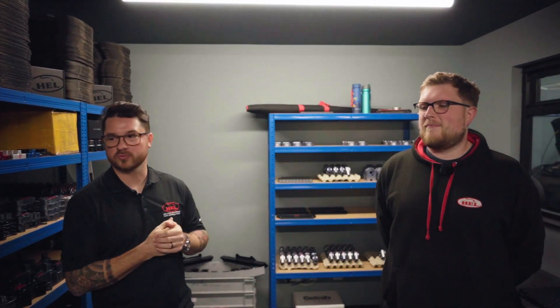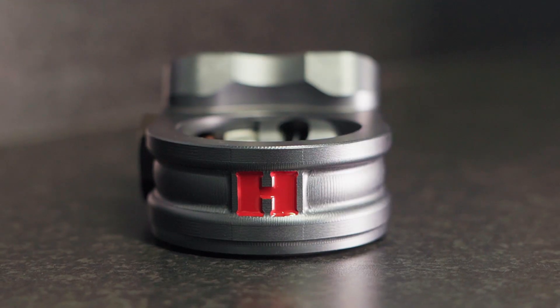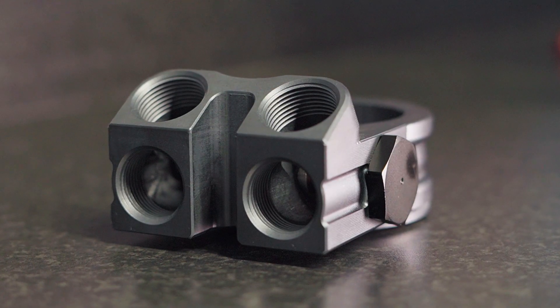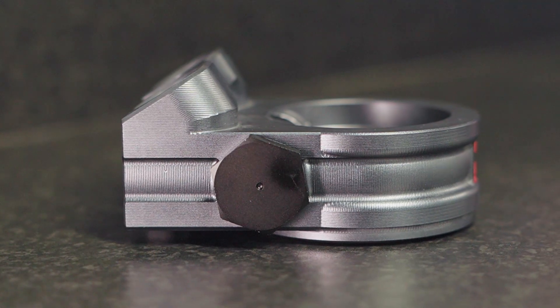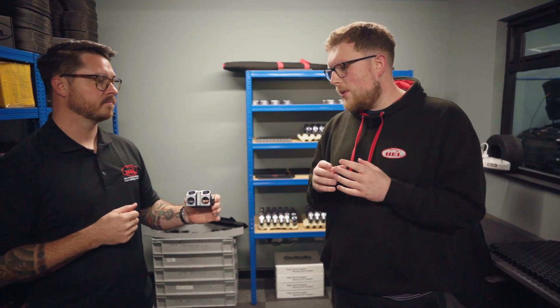I've got Cory with me at Hill Performance, and this is one of my favorite rooms because there's lots of shiny, fancy billet parts in here. So this is a sandwich plate. What makes this different from a normal sandwich plate? Most sandwich plates have a single inlet and outlet. We've included two extra additional ports, which happen to be at a 45 degree angle. We chose that because there's some sandwich plates where you put them on the engine block and they knock and foul on different engine components.